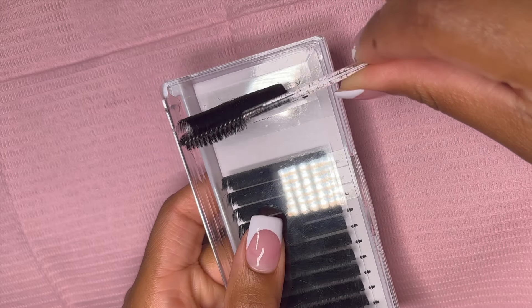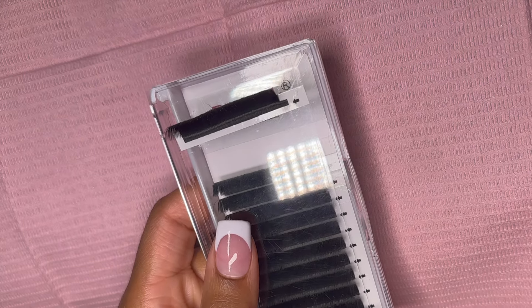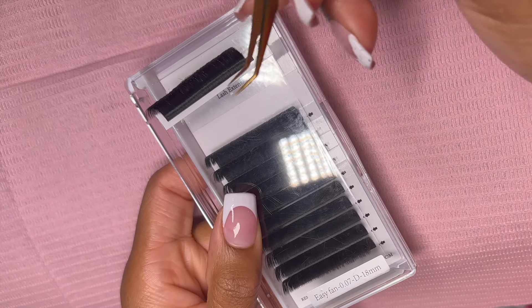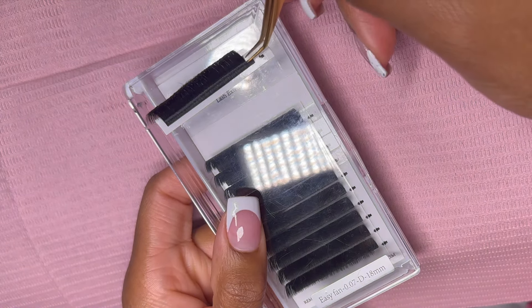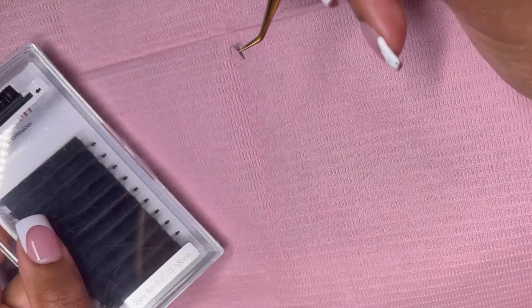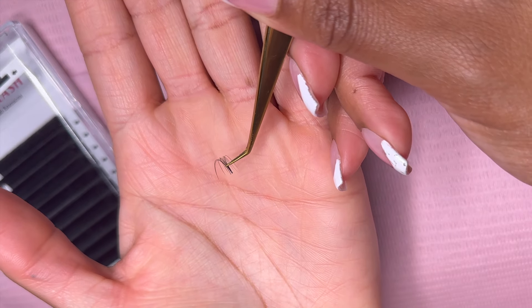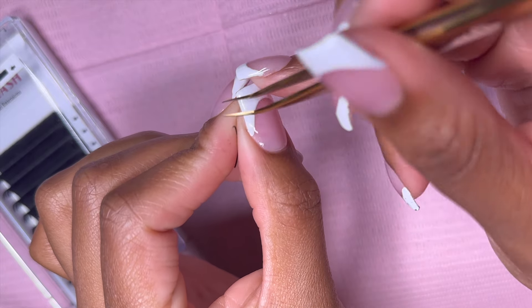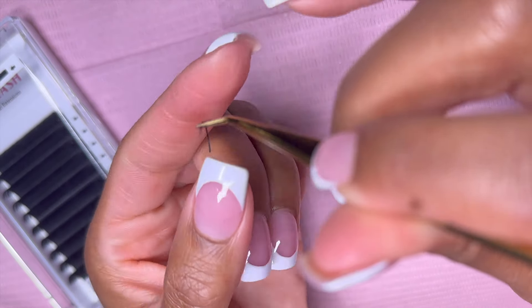The first thing you want to do is give the lashes a good brush through. I'm going to be using my volume fan tweezer to pick up a few lashes. You just want to get a couple lashes, and instead of pinching the base as if we're making a fan, we are going to pinch the top and close the fan — and this is how we make our spikes.